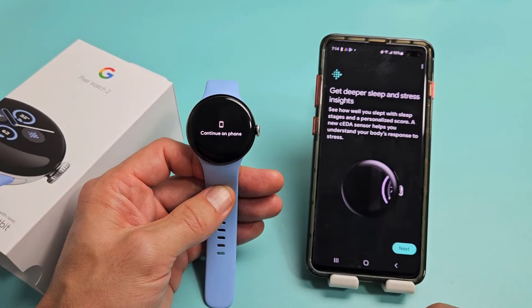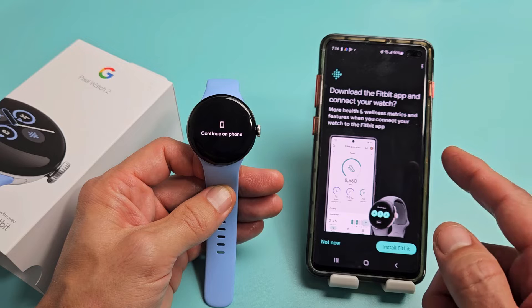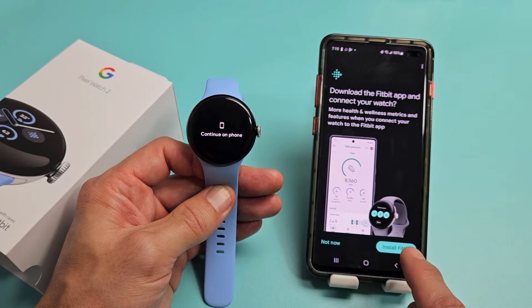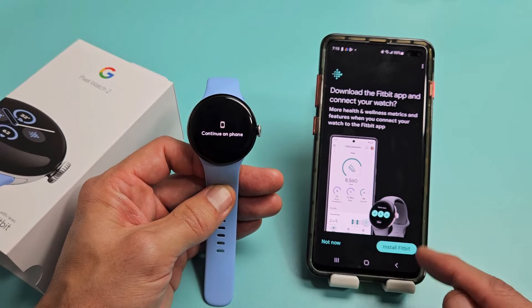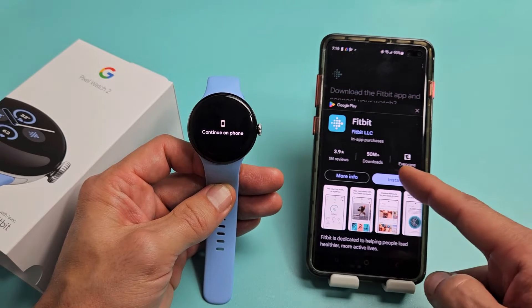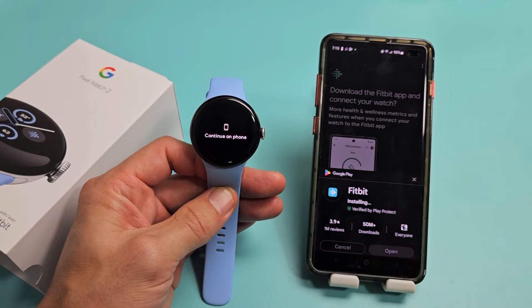Take charge of your health, get deeper sleep and stress insights — this is all with the Fitbit app. Download the Fitbit app and connect your watch. I'll go ahead and install Fitbit. You can always tap Not Now if you don't want to use it. I'll tap Install and now it's installing.